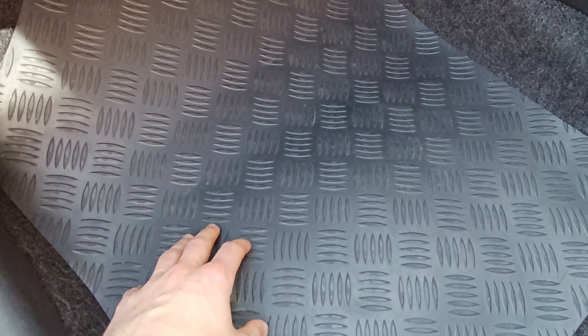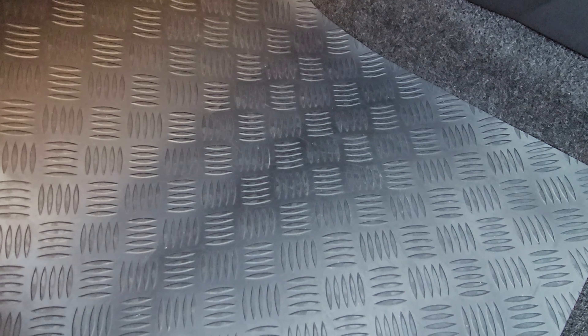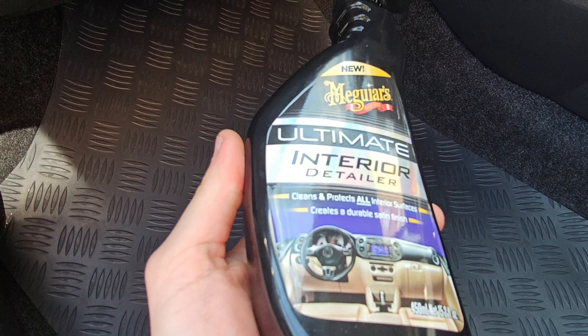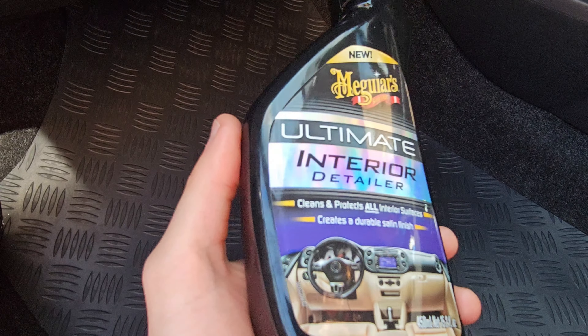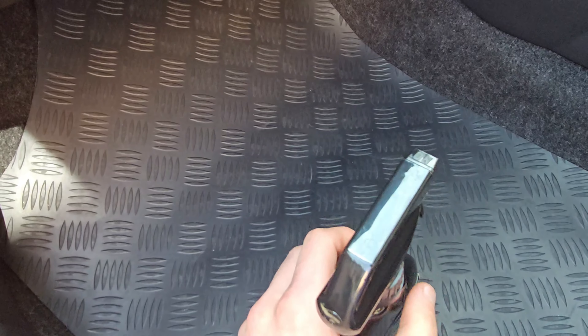Today I want to talk about protecting floor mats. There are many products on the market, but I want to visually improve mine because they've slightly faded. I found a really interesting product — this is Meguiar's Interior Detailer, which cleans and protects all interior surfaces and creates a durable satin finish. I'm going to show you how I use it.